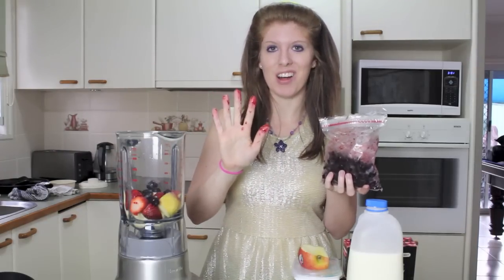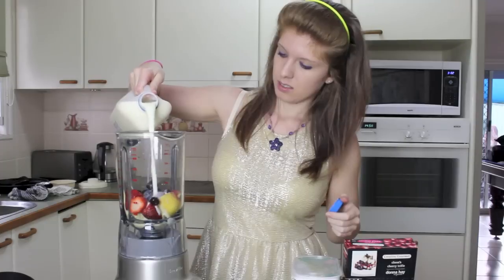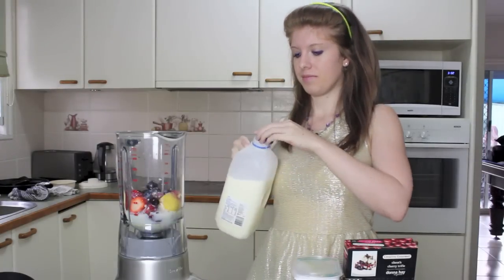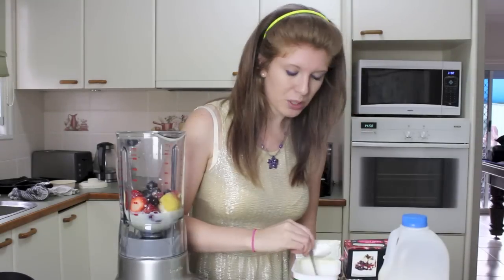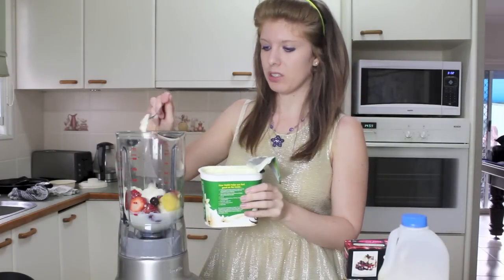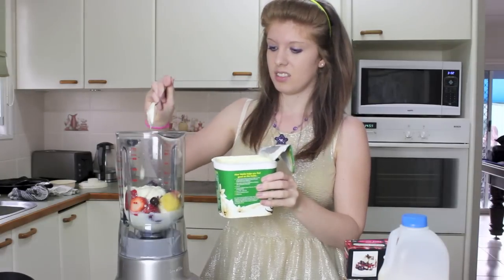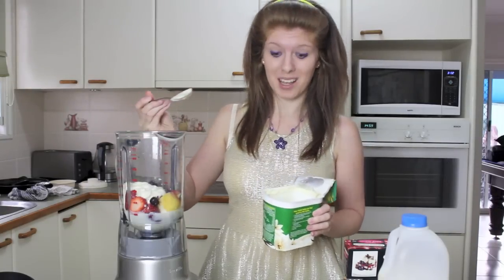It looks like I killed someone. Then we've got milk — just guess, I think. Don't ask me how much that was because I have no idea. Let's put some yogurt in. I hate when you open yogurt and it looks all gross. So how much do we put in? One, two. This really is guesswork. Three, four. This is all just for me.